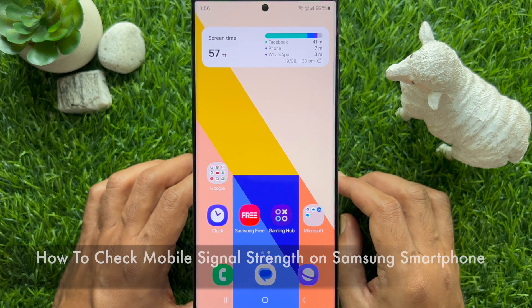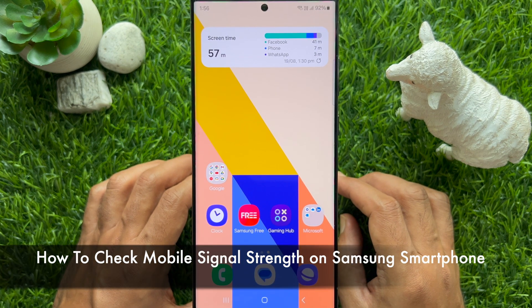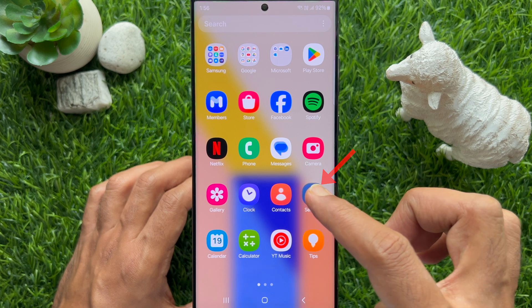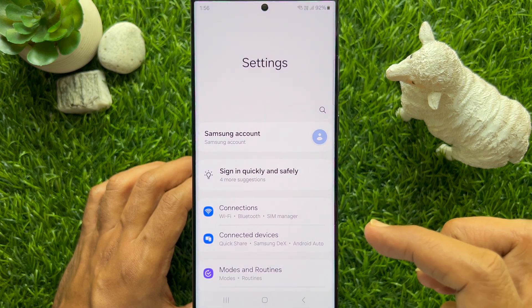Hello everyone, today I would like to show you how to check mobile signal strength on a Samsung Galaxy smartphone. Let's have a look. First, open the Settings app on your Samsung Galaxy smartphone.